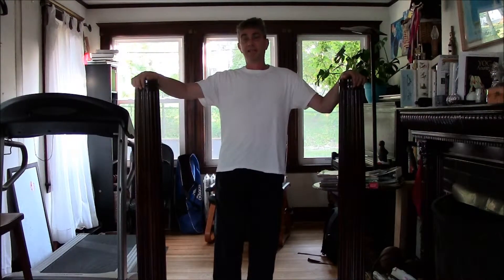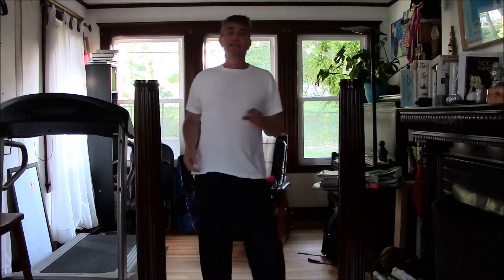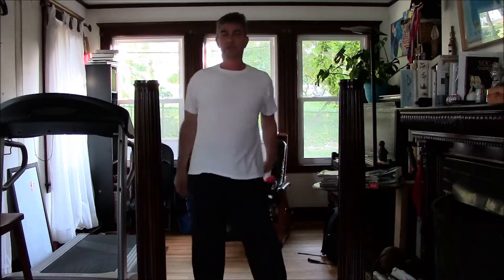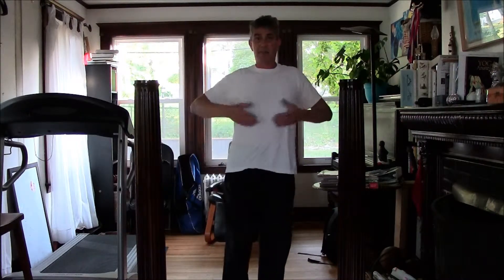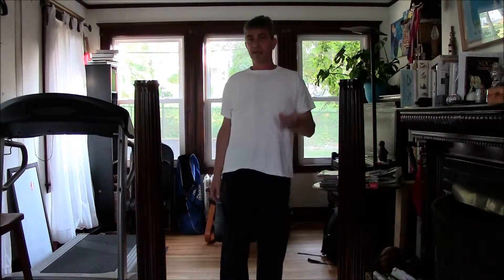This stretch was designed especially for people going into surgery who want to increase oxygen intake throughout their body, and at the same time for people coming out of surgery, especially in the upper body or the mid body.